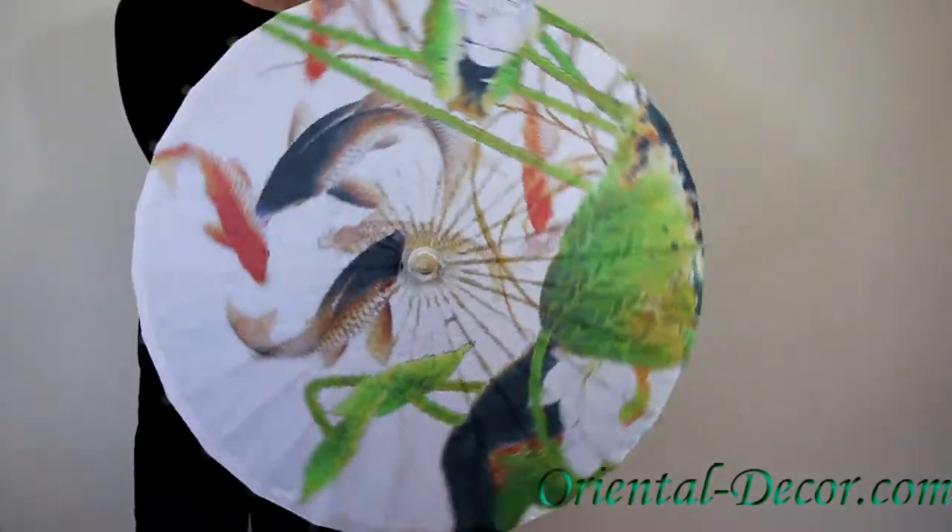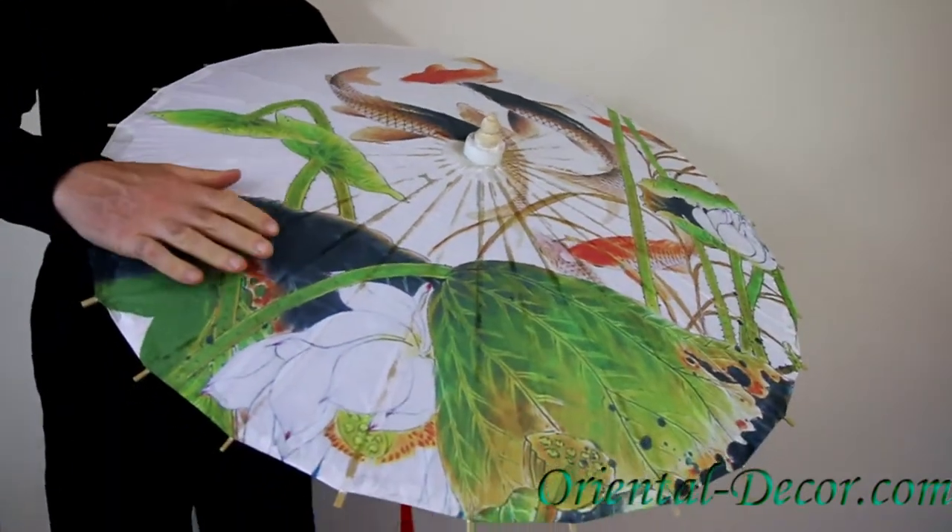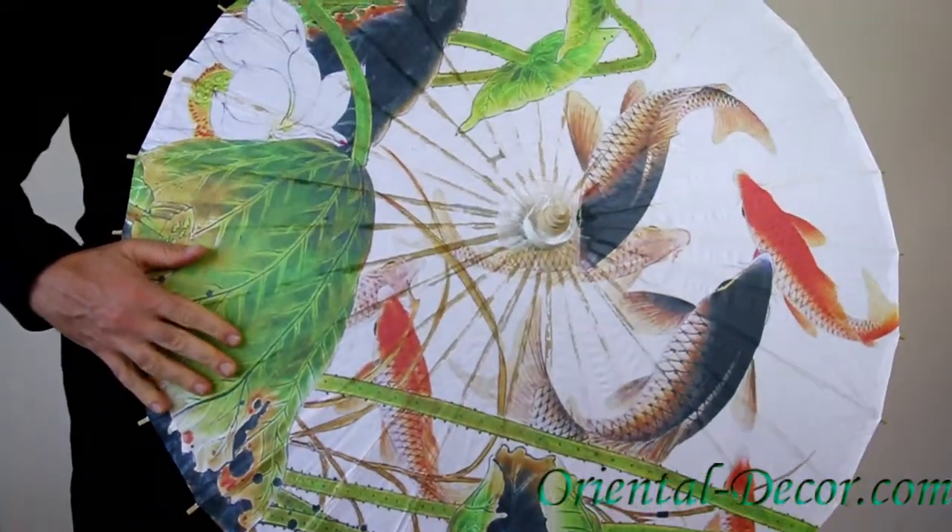The umbrella is made of paper and bamboo. It is 32 inches in diameter and 21 inches in total length.